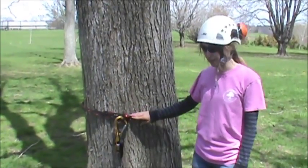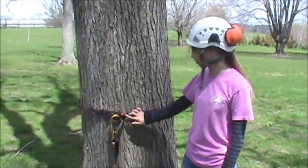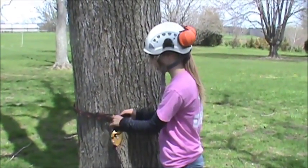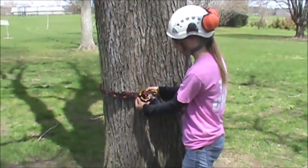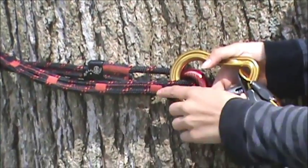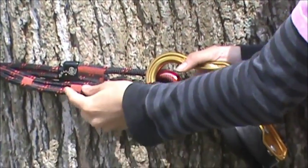This is the snake basal anchor. You bring the running end of the anchor around the tree and back through this red ring here. Once you have it through, you put the carabiner through one of the slits in the anchor. See this stitching here? It's on every slit around the entire anchor. That's because if you were to break the stitching here, it would catch you on the next set of stitching.